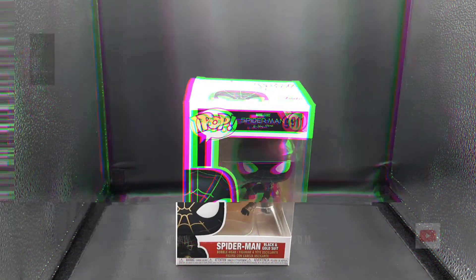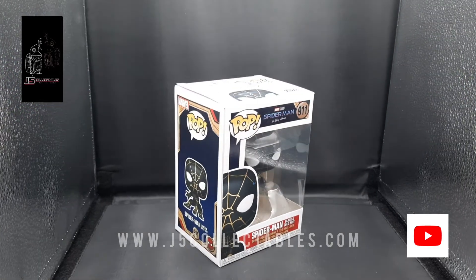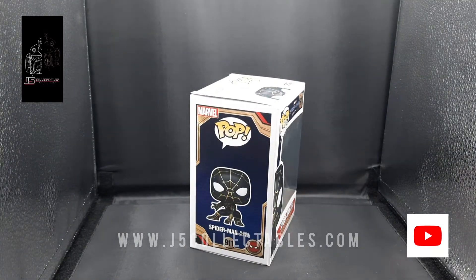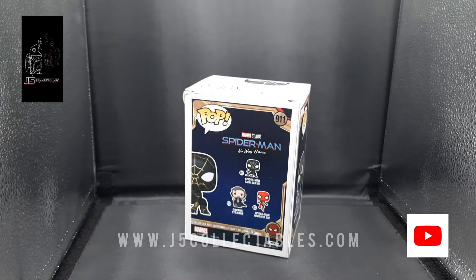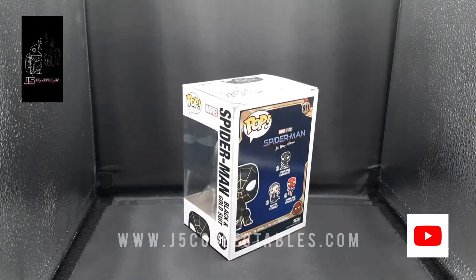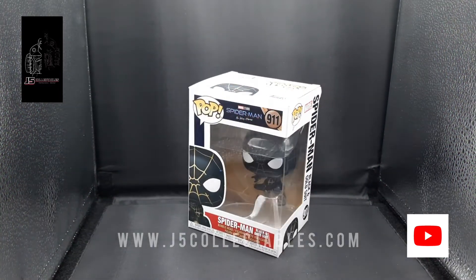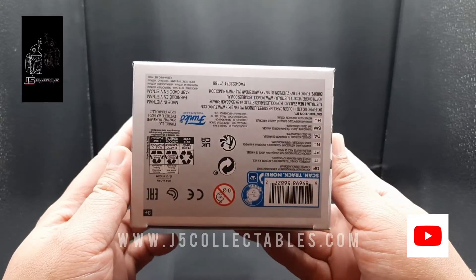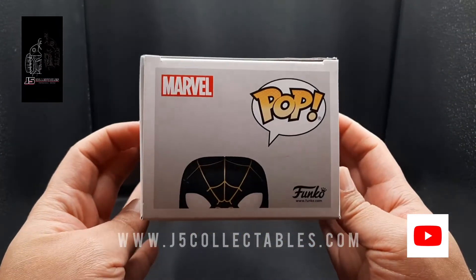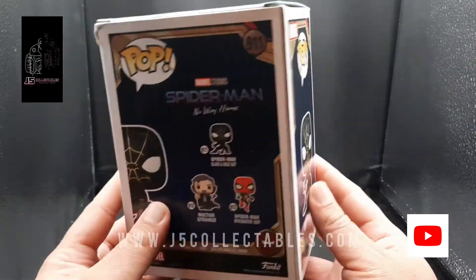So let's get into the video. Here we have the Spider-Man No Way Home Black and Gold Funko Pop figure. A quick look at the packaging: on the side there's a side profile picture of the Spider-Man Black and Gold Suit. The back shows a product shot as well as some others being released soon with that line. There's another side view with a clear window view of it, and the front has a clear view of the Funko Pop inside. On the bottom you have the usual barcodes, and on the top there's Spider-Man's head and a description of the Funko Pop number.